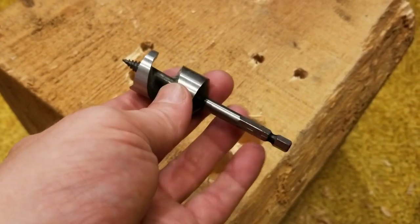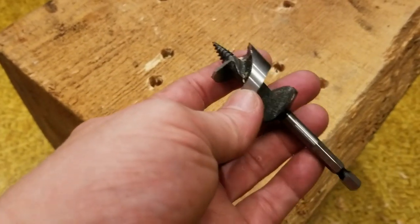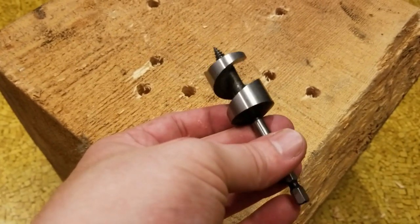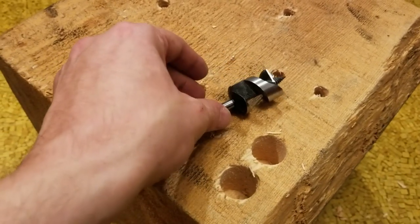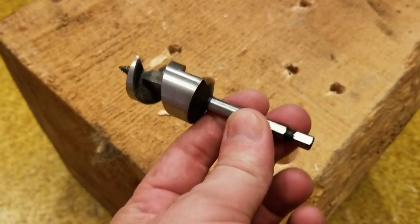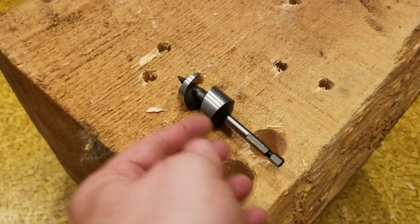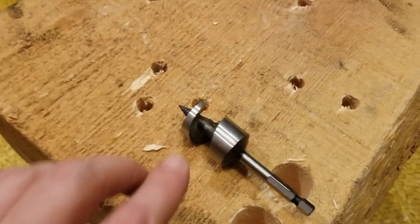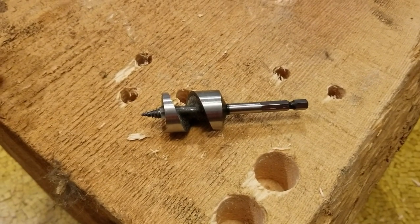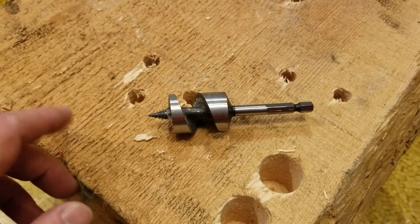That wraps up my review of these Harbor Freight four-inch stubby ship augers. They're pretty useful — just be careful at deeper depths since you really need to reverse and clear chips. Going through two-by-fours these are going to be great, making nice holes and being super fast. They're also hard to find in this short form, so coupled with a right-angle drill you can get between studs and joists and drill clean holes. And these things are relatively cheap, so overall a solid value.